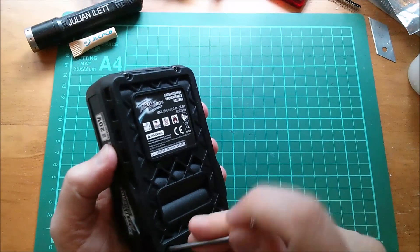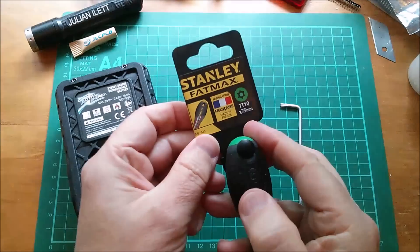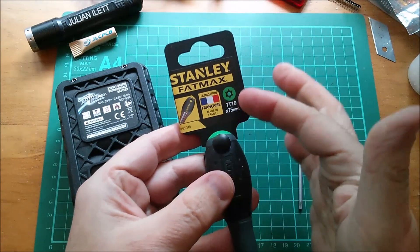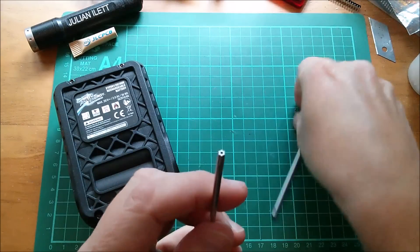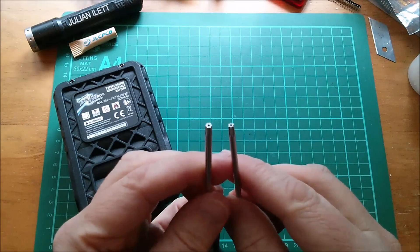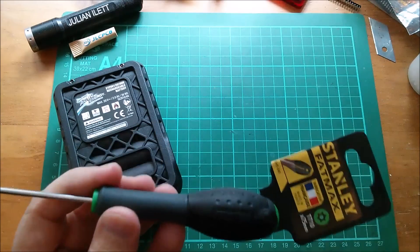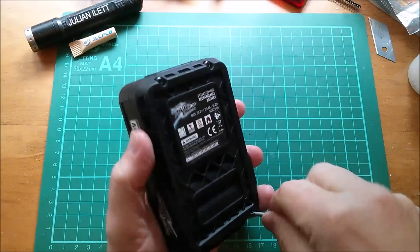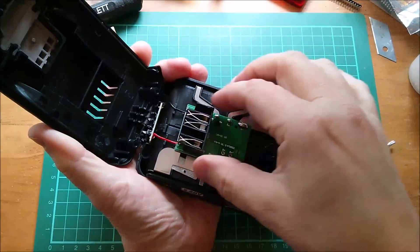This Stanley FatMax screwdriver is completely useless because the end is all wrong - it's far too big, it won't fit. Taking that back for a refund. So let's get these four screws out and take a look at the cells in here.